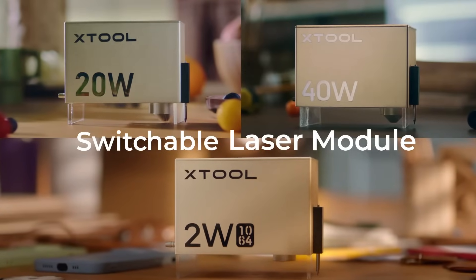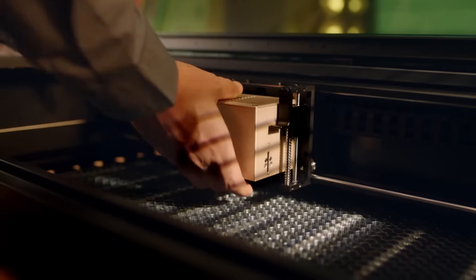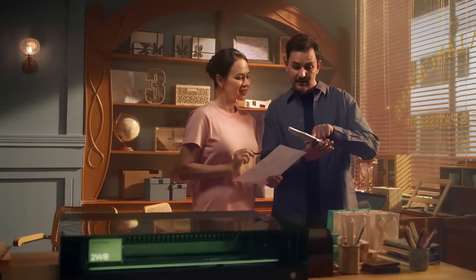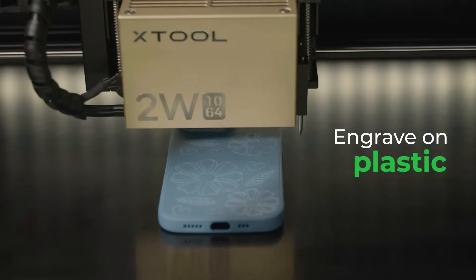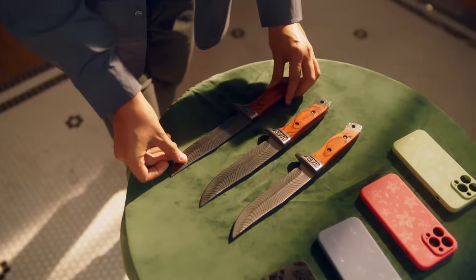It can switch to a 1064 nanometer laser module and expand the material range to metal, acrylic, plastic, and more to meet all your creative needs.